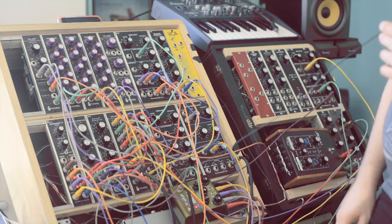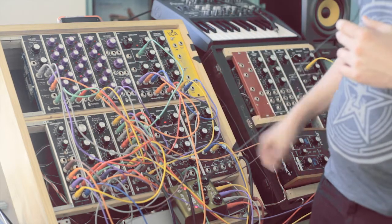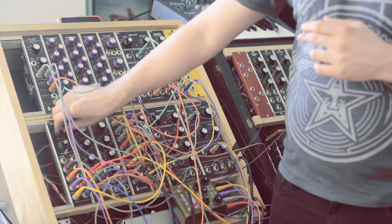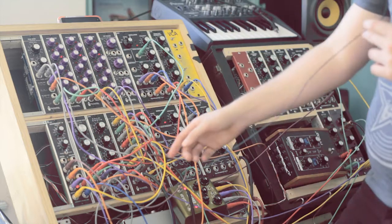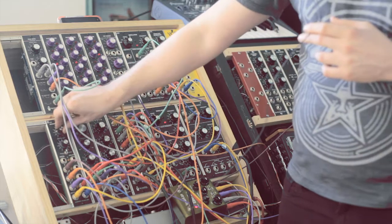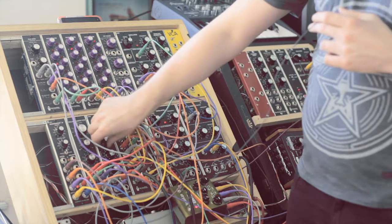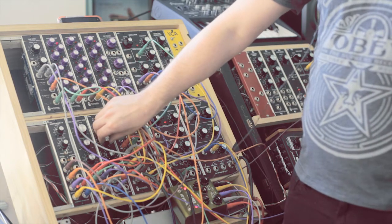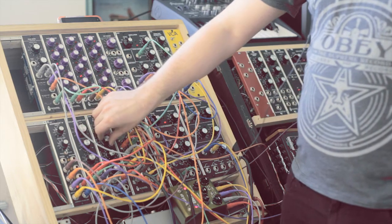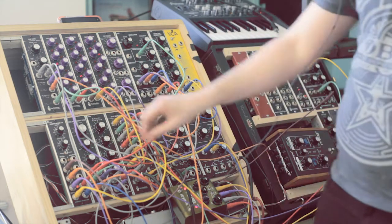If I turn that up — the segments here are the raw waves that are then going back through this state variable filter. If I turn that down, you basically just hear what's coming from the delay pedal. This envelope and VCA setting is really short, so it's mostly clicks. If I lengthen it, this is the actual sequence — you can hear the notes.